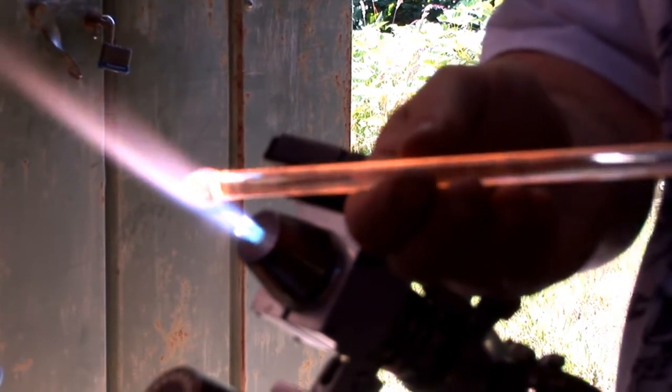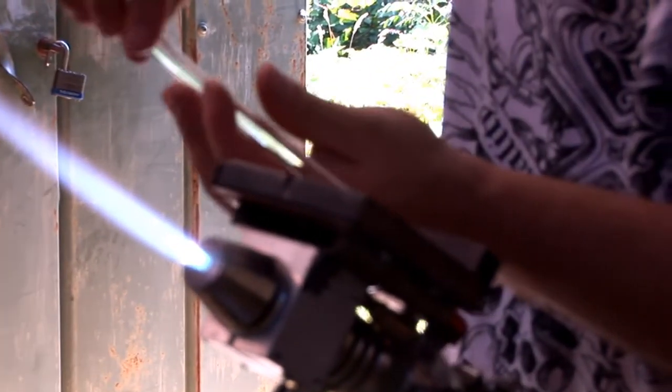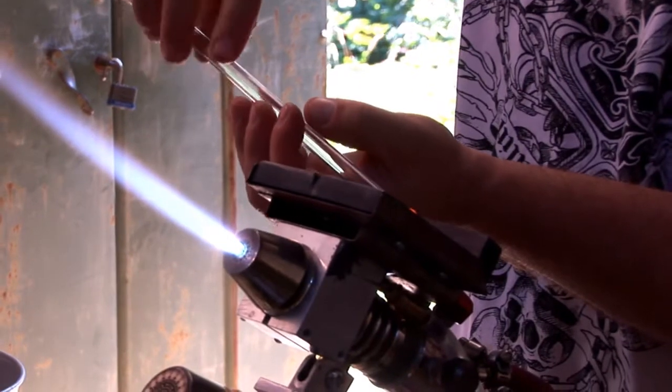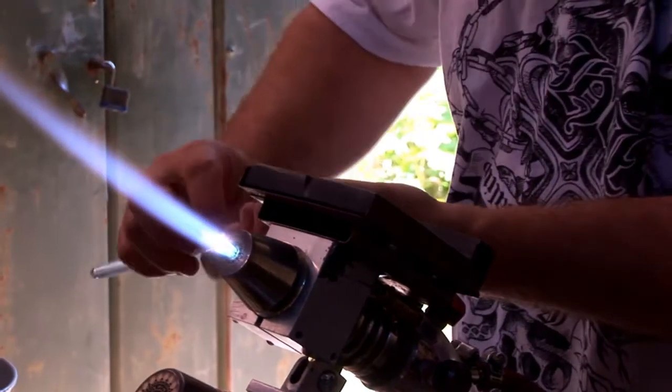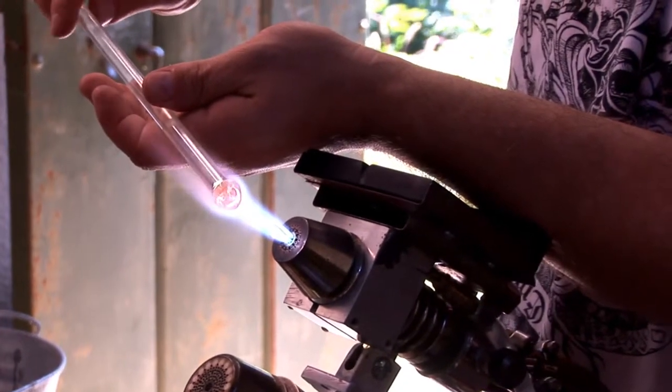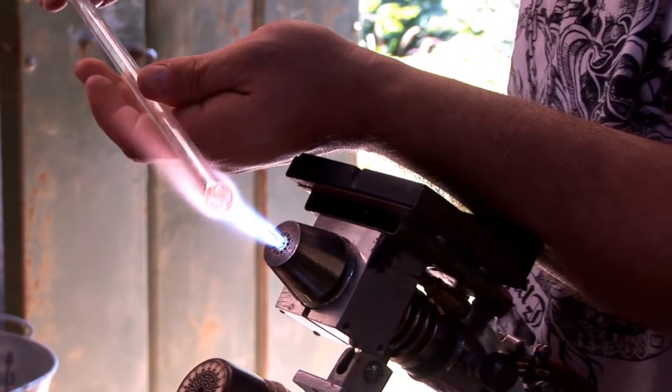There's all kinds of tools you can use. You don't have to use tweezers to do air traps — it's just my preference. Part of what makes glass art so incredible is the diversity of working methodologies that glass is tolerant to, which means each artist ultimately works in their own style.